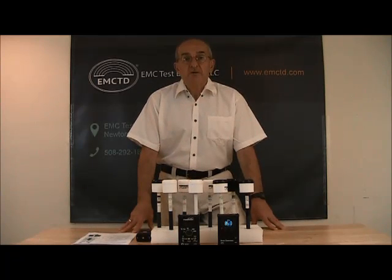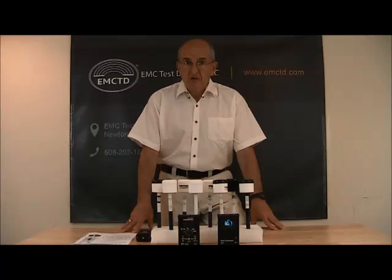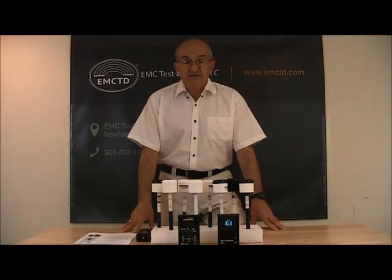The output of each probe is a DC voltage proportional to the RMS value of the field. These probes measure thermal effects of RF fields. This is the way most safety standards are written.